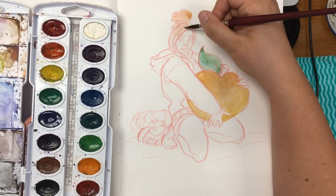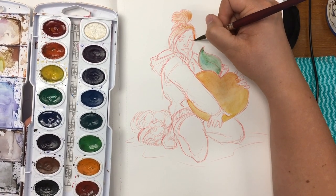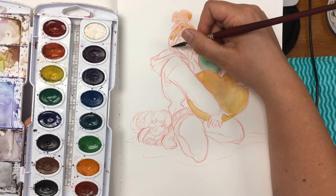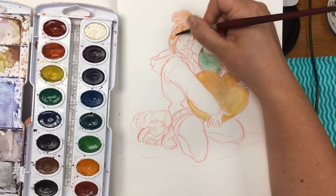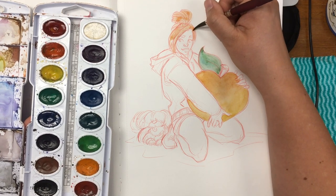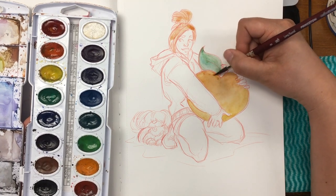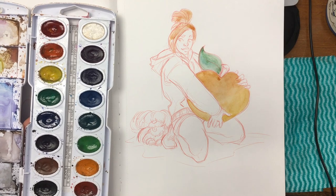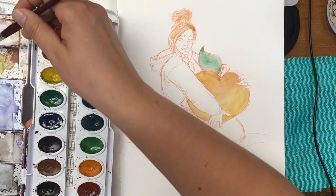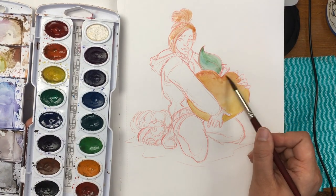Sorry if I stop talking — I tend to get involved in my work and forget that I'm supposed to be speaking. I can actually show you when I get to it in one second. So I just wanted to do a base color for her hair, which is going to be the orange, which kind of matches the peach here. And I will be adding in a little bit more red color to the top of the peach, and just lightly going over that.